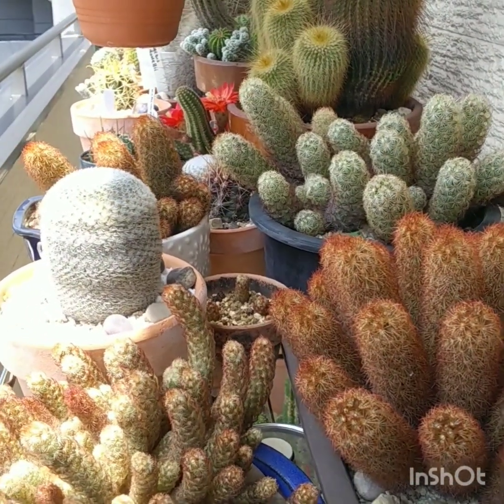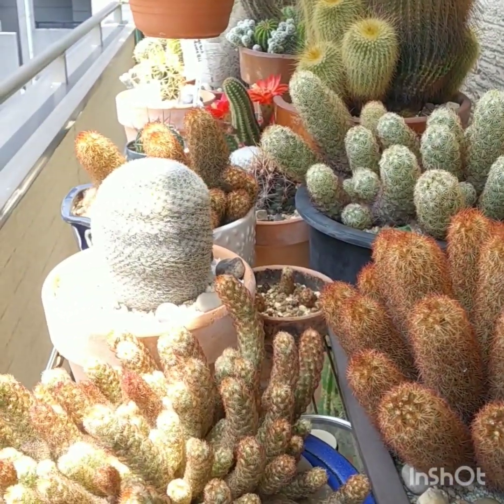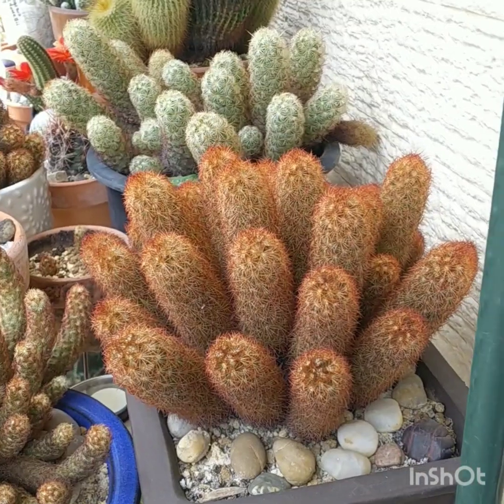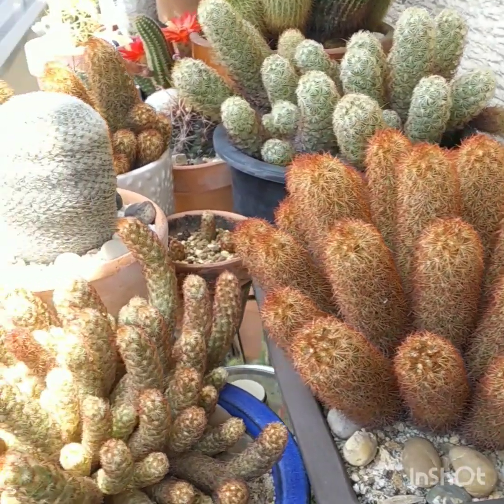Here's a nice shot of my Mammillarias — Mammillaria elongata. They're very cold hardy, down to minus eight degrees, as long as they're kept dry.